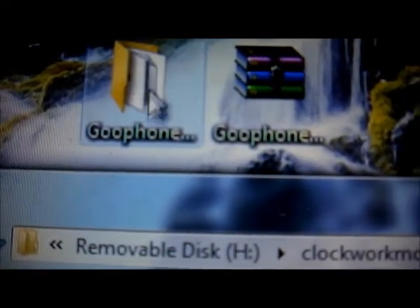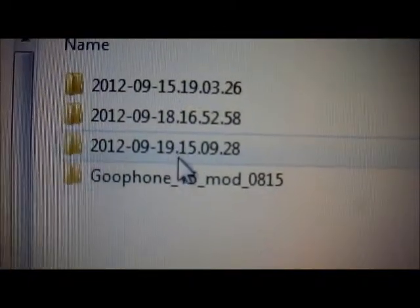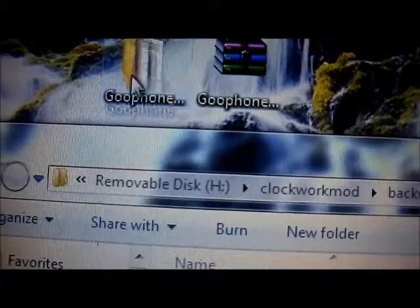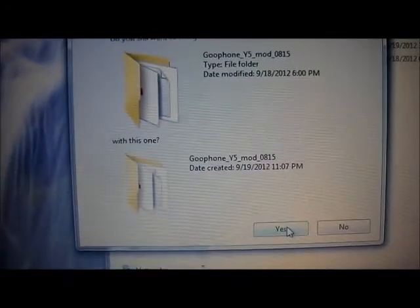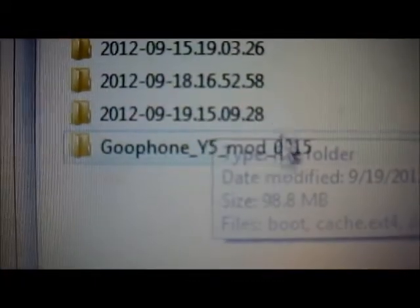So what you're going to do is drag this folder right here into the backup folder. You may see several backups but you'll see just one new backup — drag it there. I've already done it, but you're going to do it for the first time. After you do this, you're going to see that folder — you must have that on there.